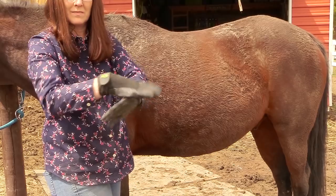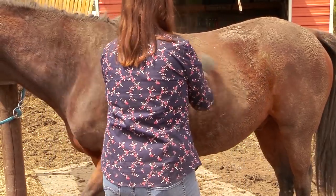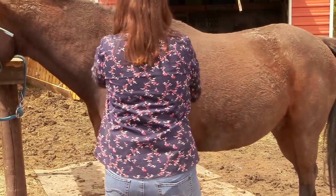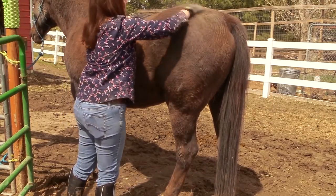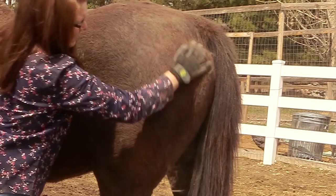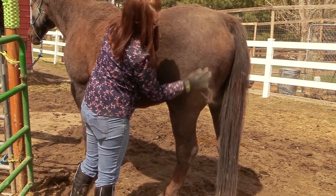If your horse is thin-skinned or sensitive, these might be a little too much — Ethan isn't too sure of them, they're not one of his favorite things. But they do help to get rid of the dirt and the hair. My model Frisbee doesn't even flinch; he just loves to get brushed and groomed. The Hands On Grooming Gloves also work really great on your horse's legs.